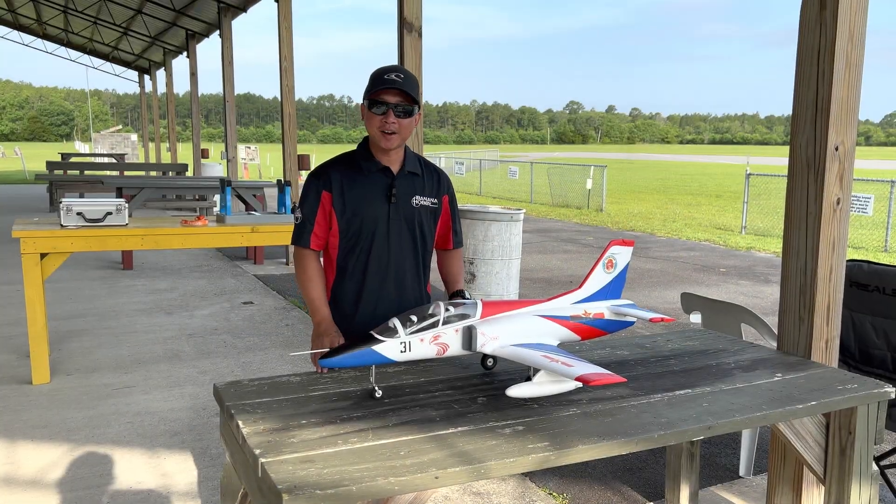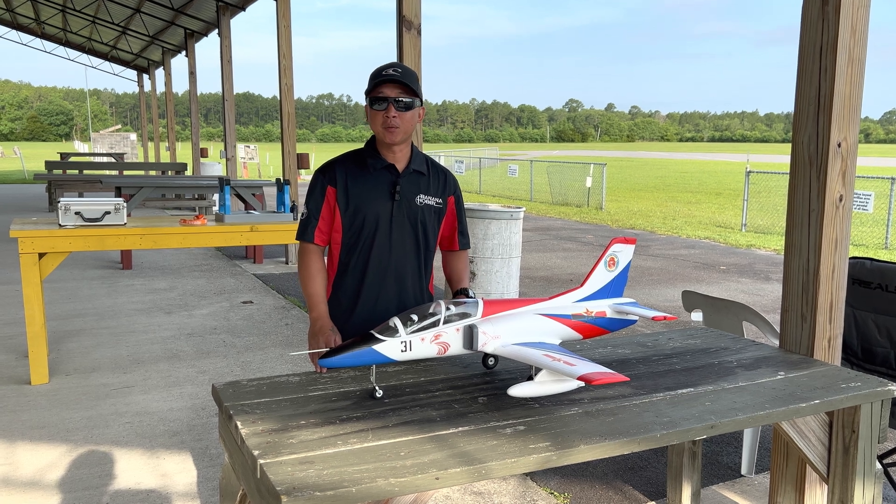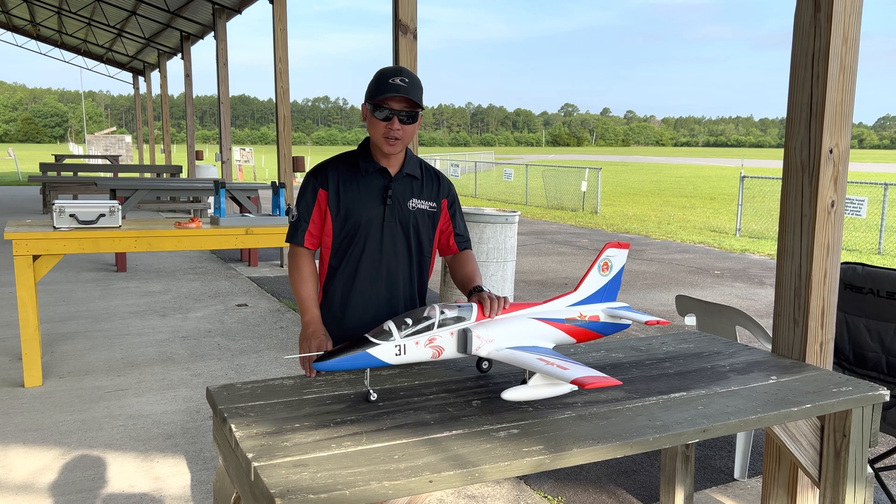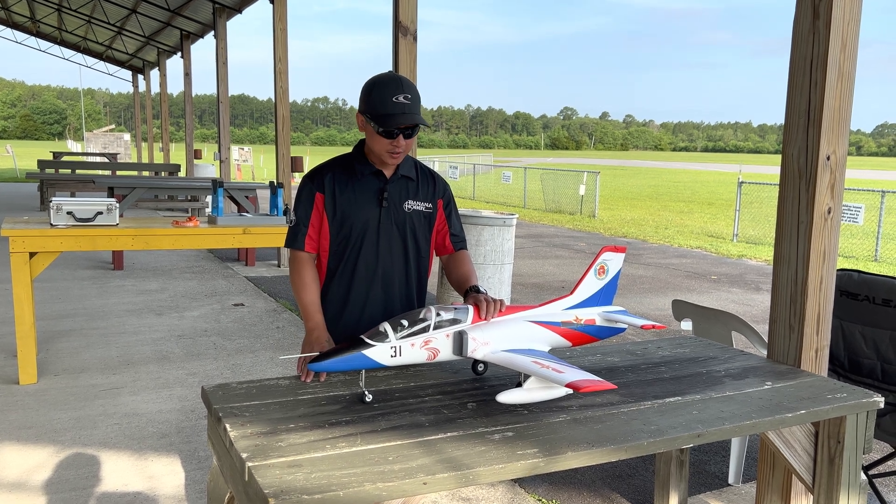What's going on guys, Warren here with Banana Hobbies. We're out here today at Gateway RC Club, Jacksonville, Florida. I brought up the Flypans K8 today to do a flight demonstration for you guys.